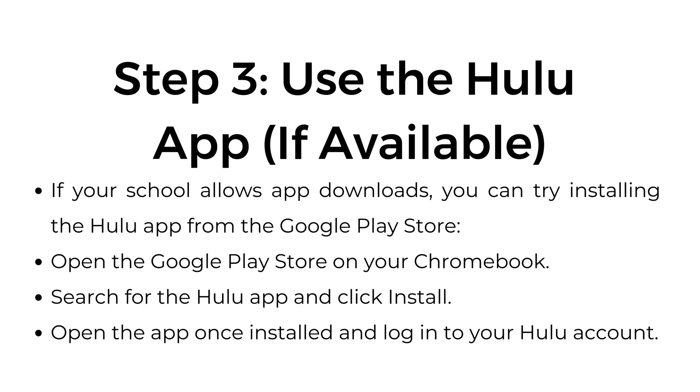Step number three: use the Hulu app if available. If your school allows app downloads, you can try installing the Hulu app from the Google Play Store. Open the Google Play Store on your Chromebook, search for the Hulu app, and click install. Once installed, open the app and log into your Hulu account.